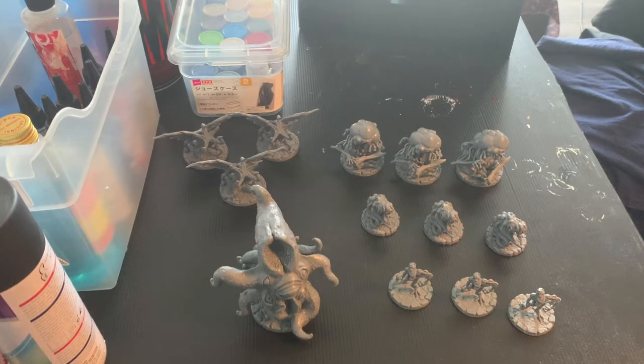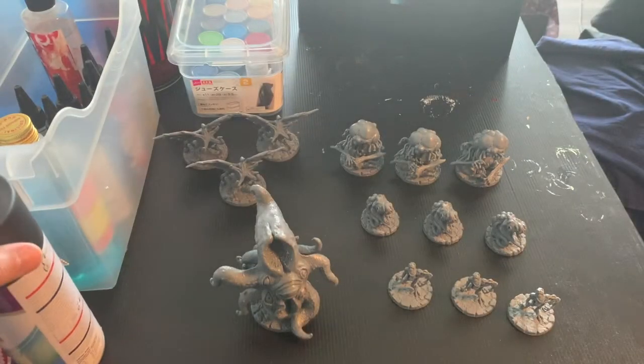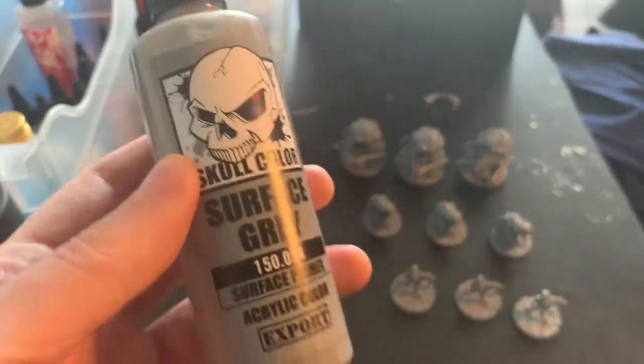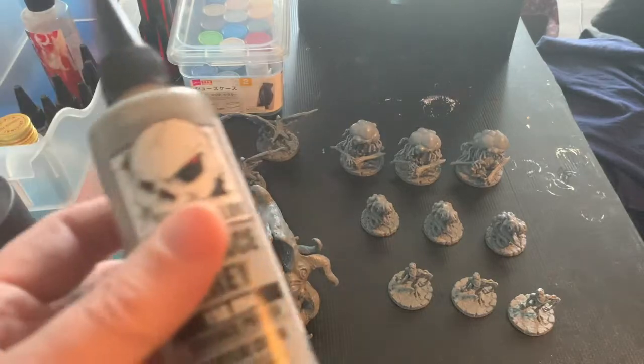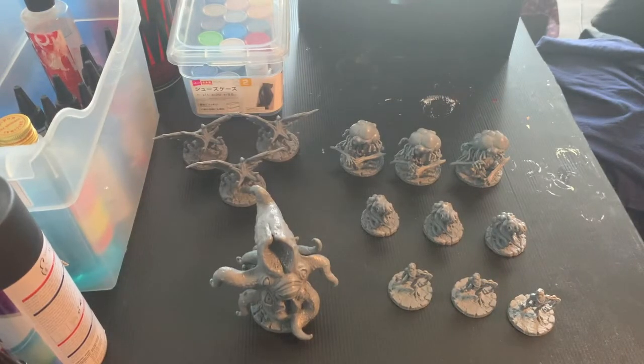Starting out, I'm going to use a flat black spray can, and then depending on the color palette I may use this surface gray as the prime — either the flat black or the surface gray — and then I'll use zenithal priming with a flat white as well.